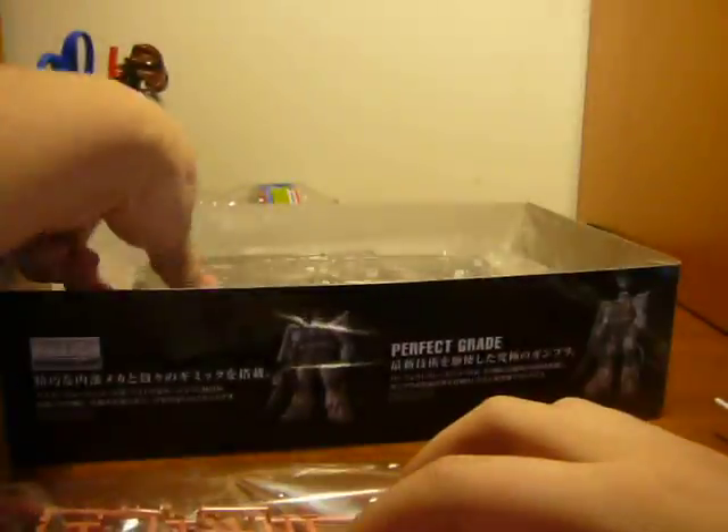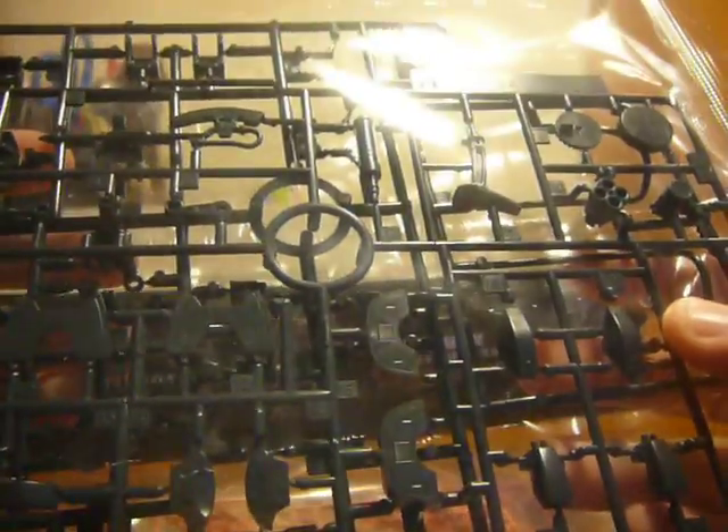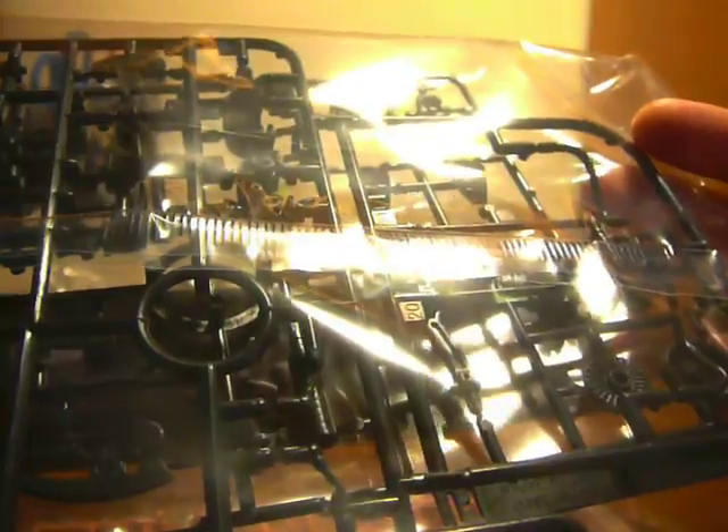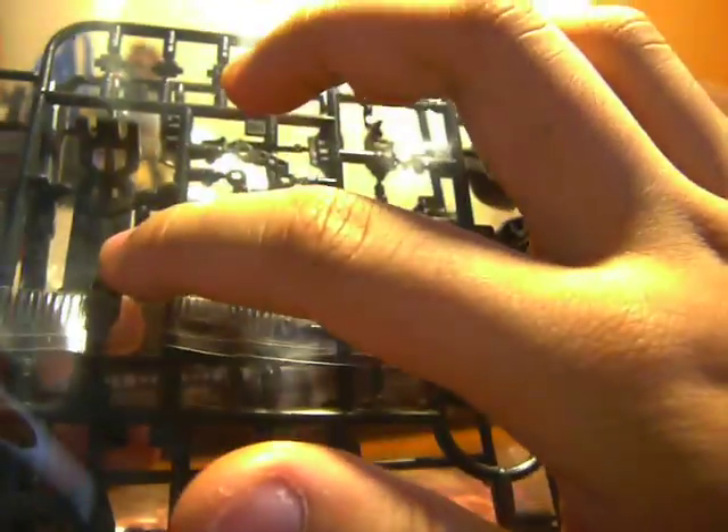Here we have a normal gray for weapons — you can see the feet, the bazooka, ammo clip. And then here we got what seems to be a brownish gray for the inner frame. It's nice how the shield has some inner workings too. And then next we have the advanced MS joints right here — the B-plate — with arms, legs, hands, feet, torso, and waist. There's also piping here. It's really nice.